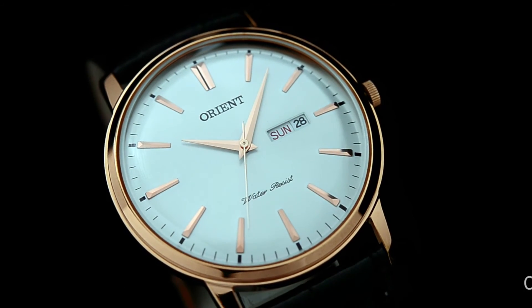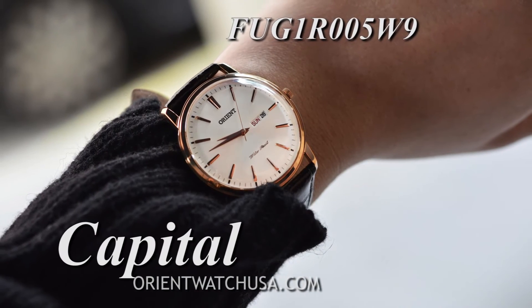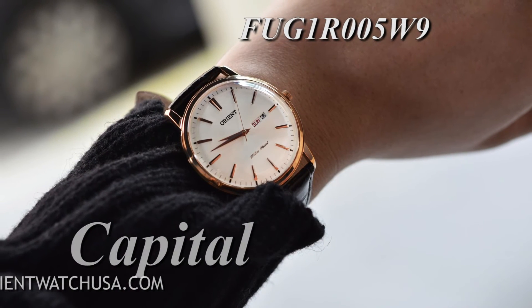Also, please beware of fake Orient Watches online from unauthorized dealers. Be sure to give us a call to see if we can match a price and exceed your expectations.